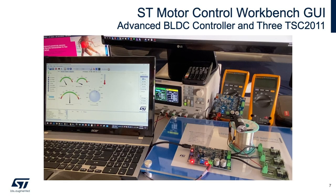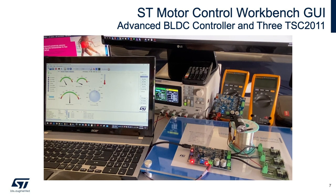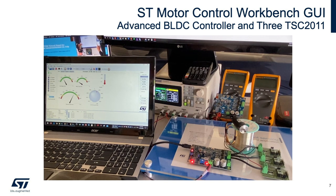Here is a fully operational demonstration. To the left, the laptop shows the ST Motor Control Workbench GUI, which contains several gauges displaying motor shaft revolutions per minute, final ramp speed, heatsink temperature, motor power, and bus voltage. The GUI also displays variables such as PWM frequency, sensor selection, torque and flux, and other operational information. The display on the right contains the brushless DC evaluation board, the three TSC 2011 evaluation boards, and the connected motor, which spins a pin.